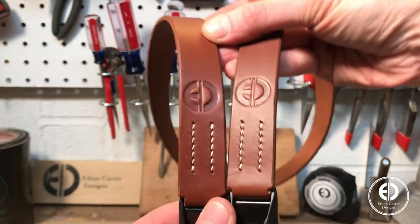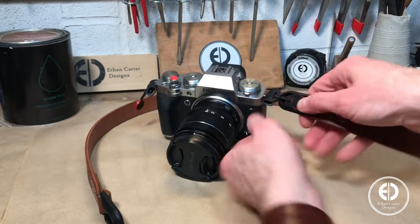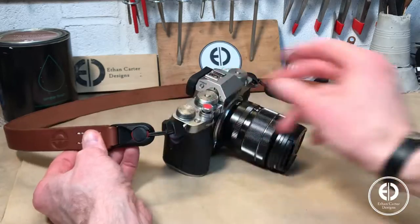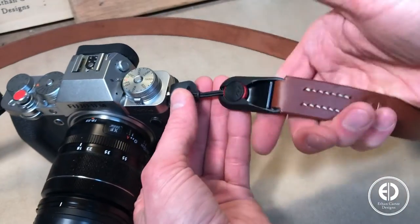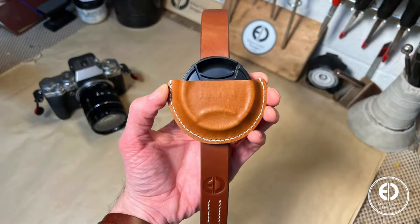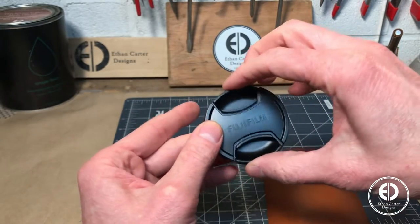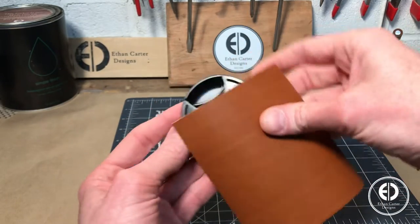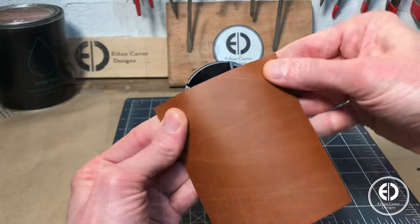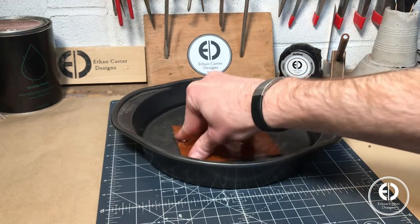With that, the camera strap was done and ready to attach to the camera. You could absolutely stop here and have a completely functional leather camera strap, but I wanted to add a few optional accessories to make it even more useful. I'm always misplacing my lens cap, so the first accessory I wanted to add was a detachable wet-formed lens cap holder. By wet forming the case, I won't need to add anything to keep the lens cap in, because the fit will be just tight enough to keep it secure. For shallow forming like this, I found this foam process to be the easiest and most effective.